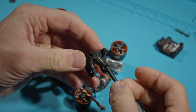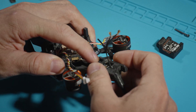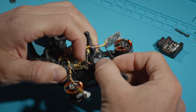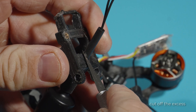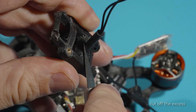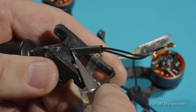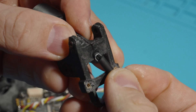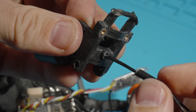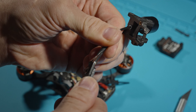Now we measure the O3 antenna and see that the length of the antenna wires will not be long enough to fit the VTX comfortably. So I mark how much I need and carefully cut off the excess. You have to be very careful not to damage the antenna wire.